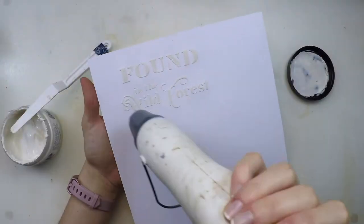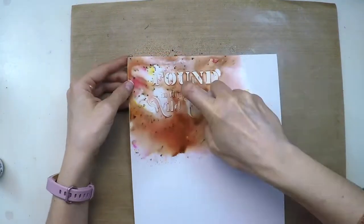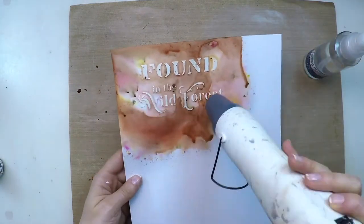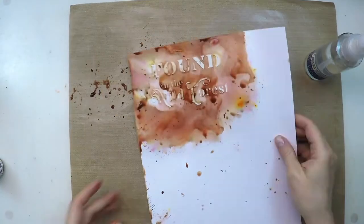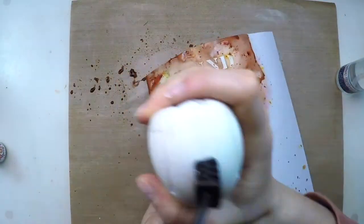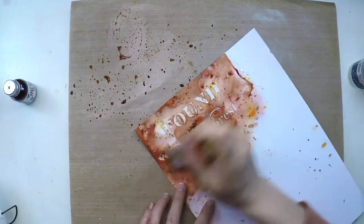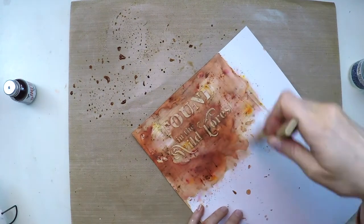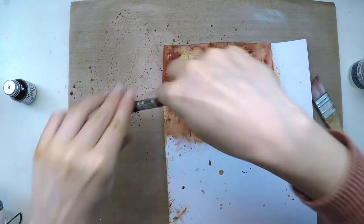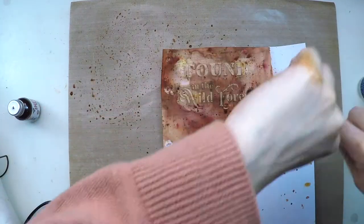Now I'm going to create my title. I've stenciled 'Found in the Wild Forest' with crunch paste and put some infusions and spritzed water on it. I'm heat setting it with the heat tool to keep all the color I can, then lifting color from the craft sheet to get more drops and an interesting background. I'm adding more infusions and water, marking some vertical and horizontal lines with a brush to get a linen effect, drying everything, and adding more splashes using a brush with plastic hair that drops big droplets.